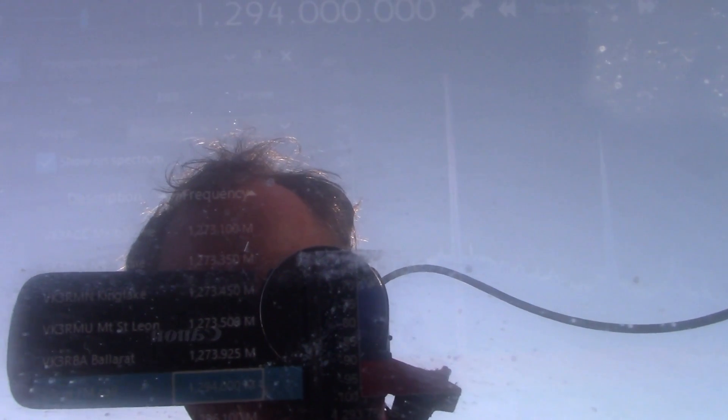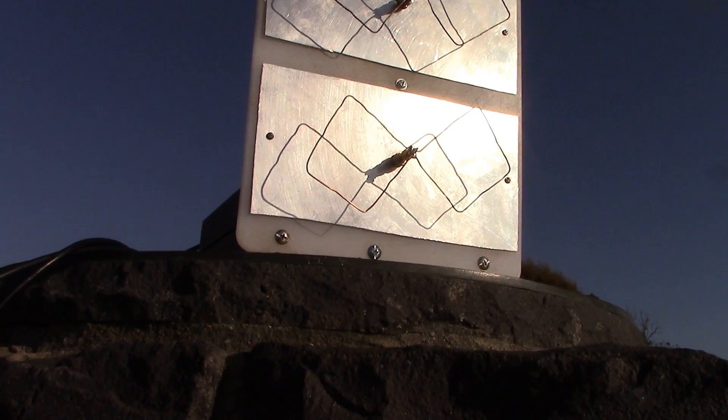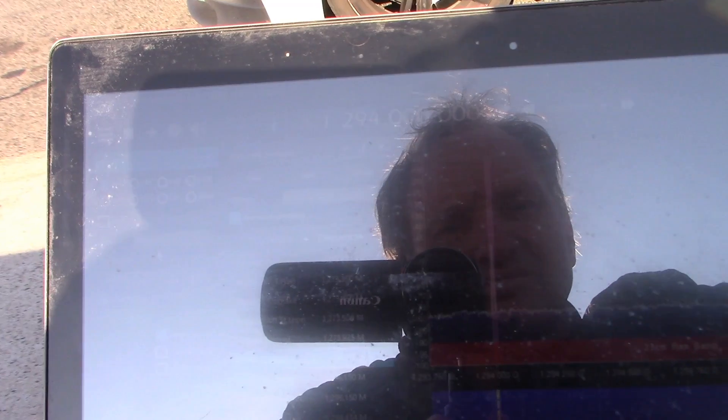VK3YE Portable, Oliver's Hill, calling CQ and listening. VK3YE Portable, VK3 X-Ray India. VK3XI, go ahead. Thanks there, Peter. Name is Ian. We've worked before, I think, on 160. You're a five and nine here — very, very strong signal — in Parkdale. VK3YE, VK3XI. VK3IE, VK3XI. Yeah, VK3XI, VK3IE.